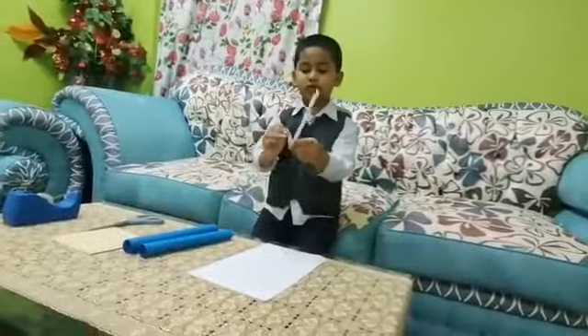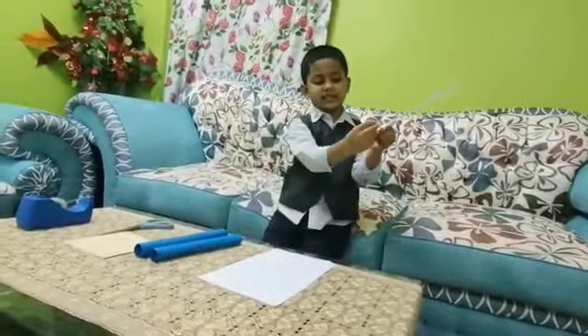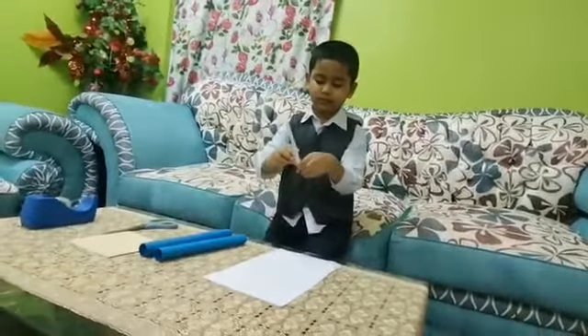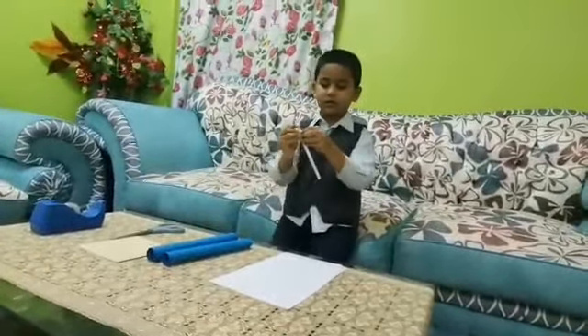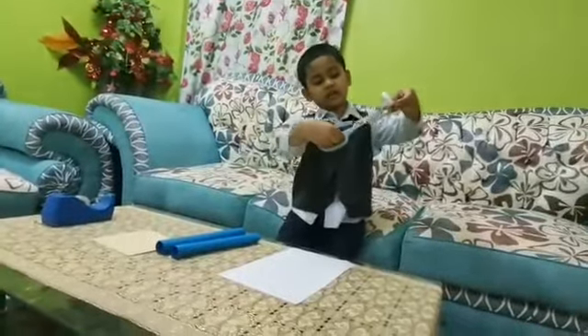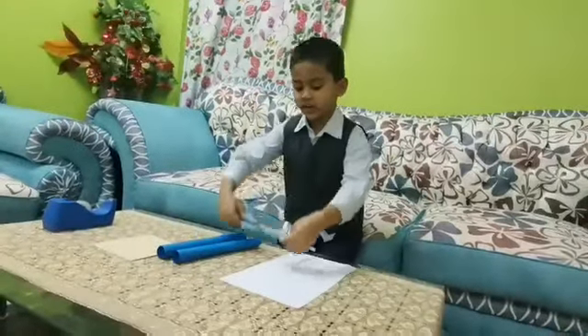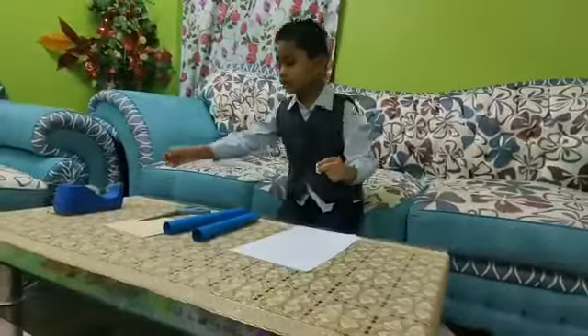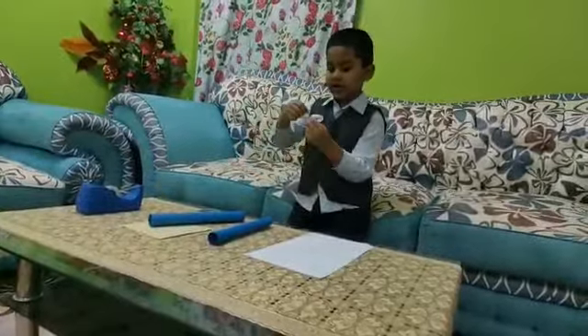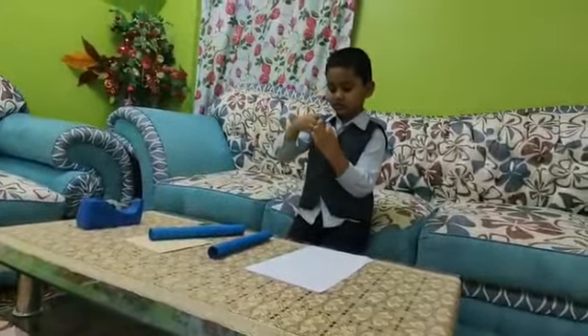Then you have to take a one scissor and cut it from here. Then you have to roll it like this, then cut it from here where they are finishing. Then you have to take a small tape and roll it like this — I have to cut it down.